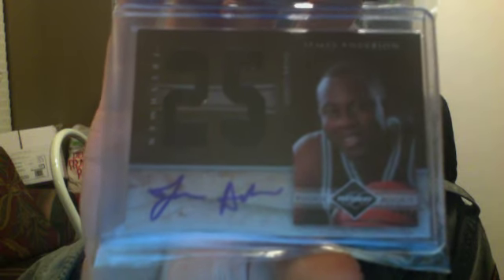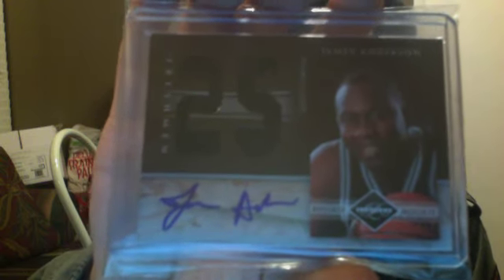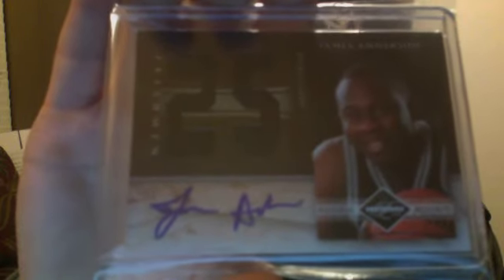It's a dual jersey autograph of James Anderson from Panini Limited, and it's numbered 43/99. This card was from Genevi2128. Genevi, thanks for sending me this card — you sold it to me at a really good price and got it to me really quick too. Thanks again, I really appreciate that.